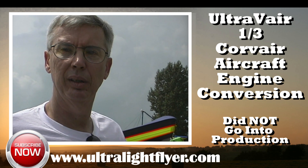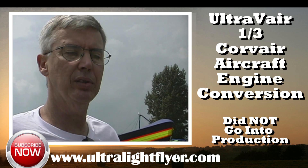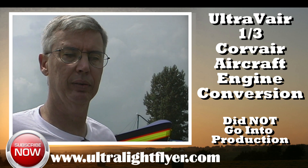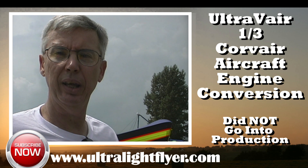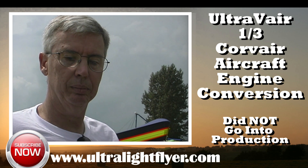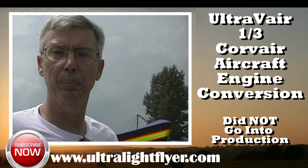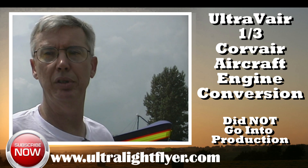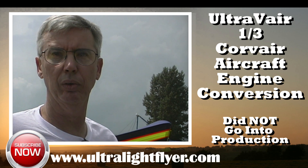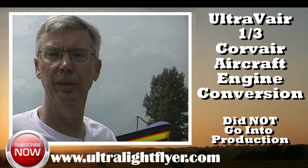Are you offering this in the market as a kit or plans or how? We've decided to draw it up and sell the plans for it. And then if we get a good response to that, we might consider altering — owner-provided parts. Like if they send me their block, I'll do the machine work on it for them. But I don't think we're ever going to get into full engines that we produce and sell.